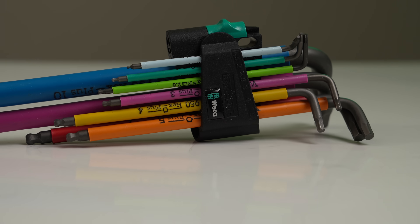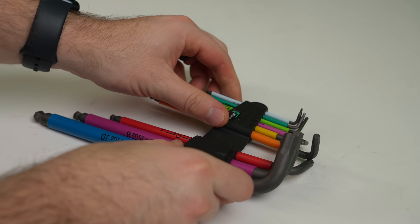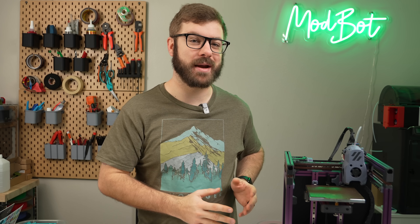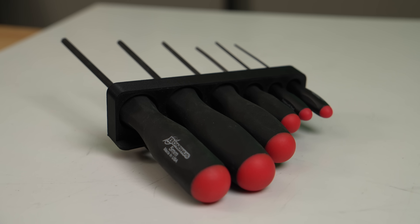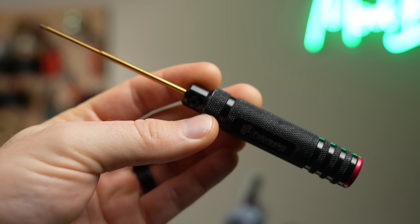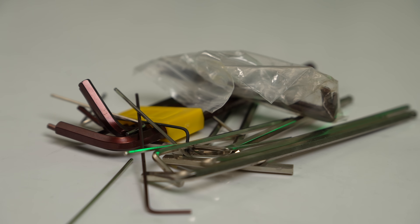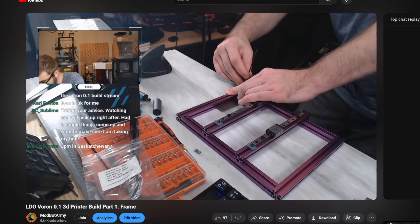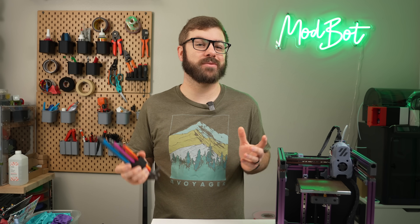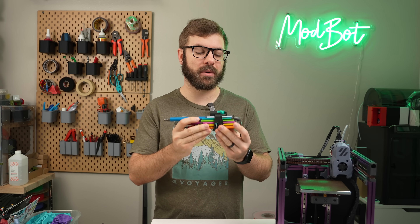For number four, we have my Wera metric allen keys. If you're 3D printing, especially building or upgrading 3D printers, your allen keys are going to become your best friend or potentially your worst enemy. I strongly recommend getting a good set of drivers, but there will be times where you just don't have the space and you can't get in there and get enough leverage to use a full-size driver. I used printer-included or other low-cost allen keys for years, and just assumed that all allen keys twisted, deformed, and slipped the same way. Well, I was wrong.